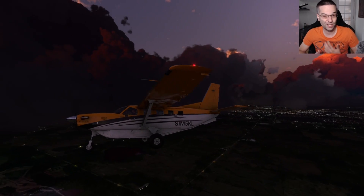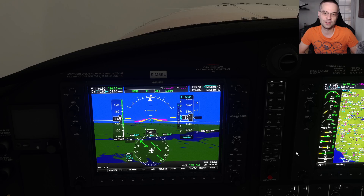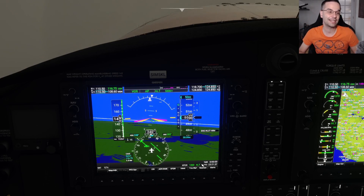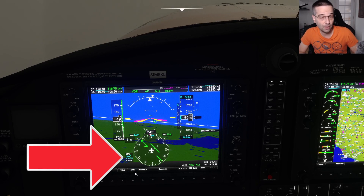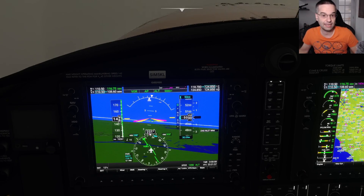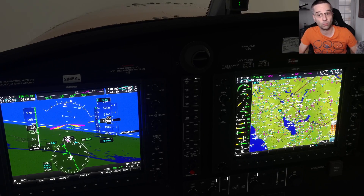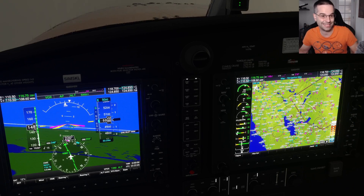In terms of which airplanes are best for learning this, ironically the Garmin units that come in most of the default airplanes are a great way to start because they have the NAV radios we need, the HSI, and a DME you can bring up on the PFD. Since you've got the map right next to you, you can play around with the HSI to understand how it works with a VOR and just cross-check your position on the map at the same time.